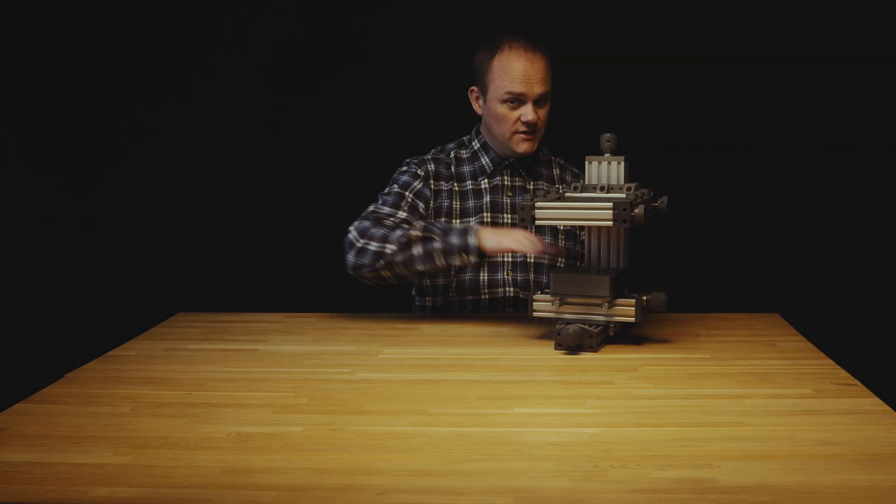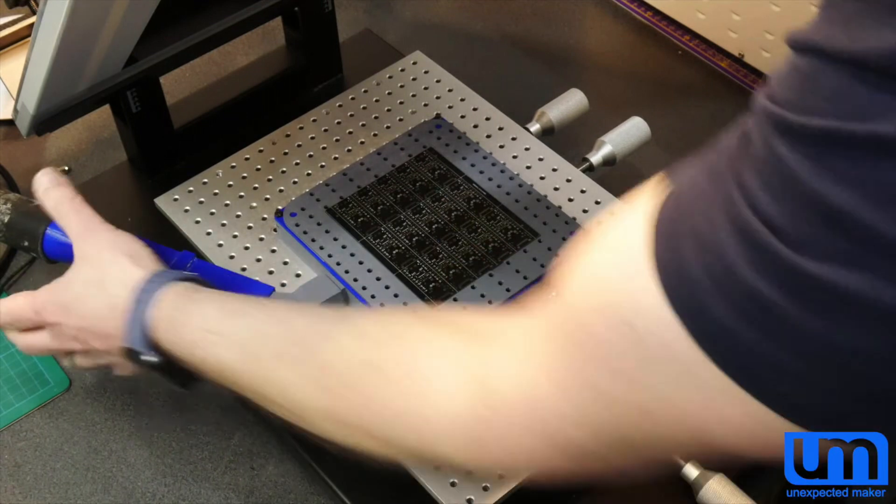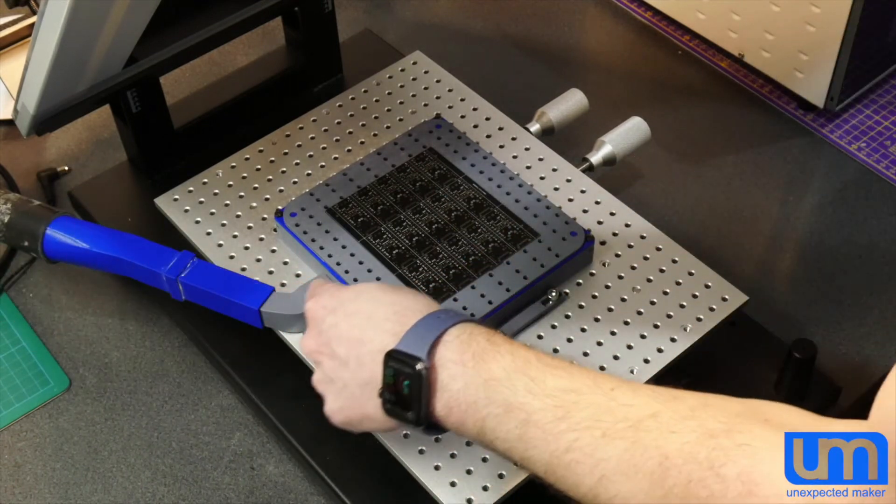We both had machines that were struggling to get the solder stencil completely flat on the PCB. And if the solder stencil is not completely flat on the PCB, the solder paste can very easily spill out under the side of the solder stencil.